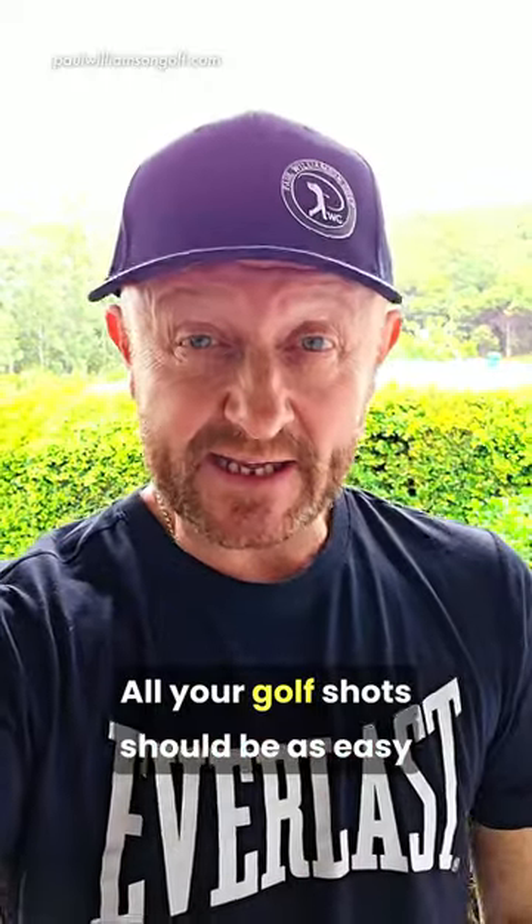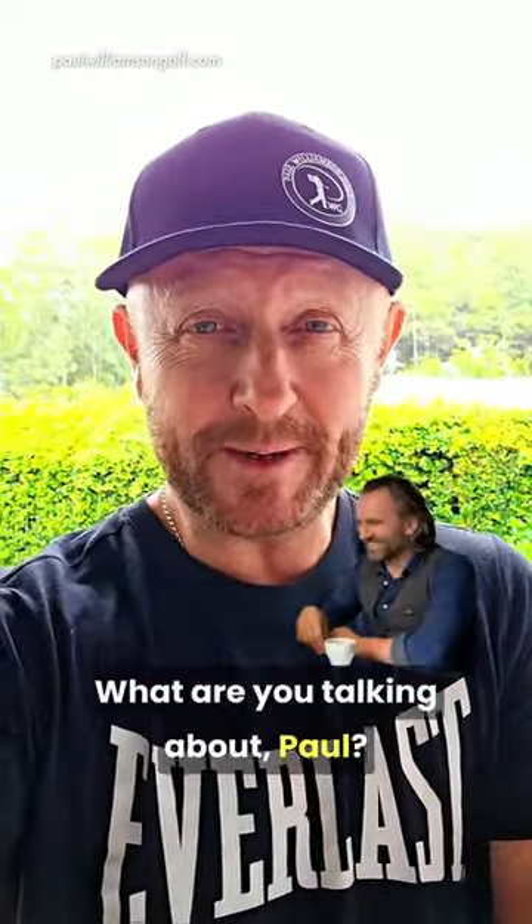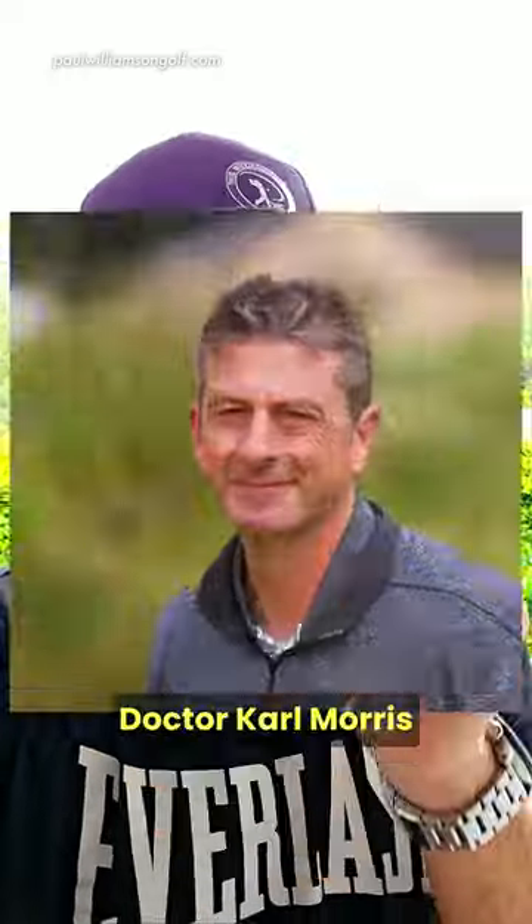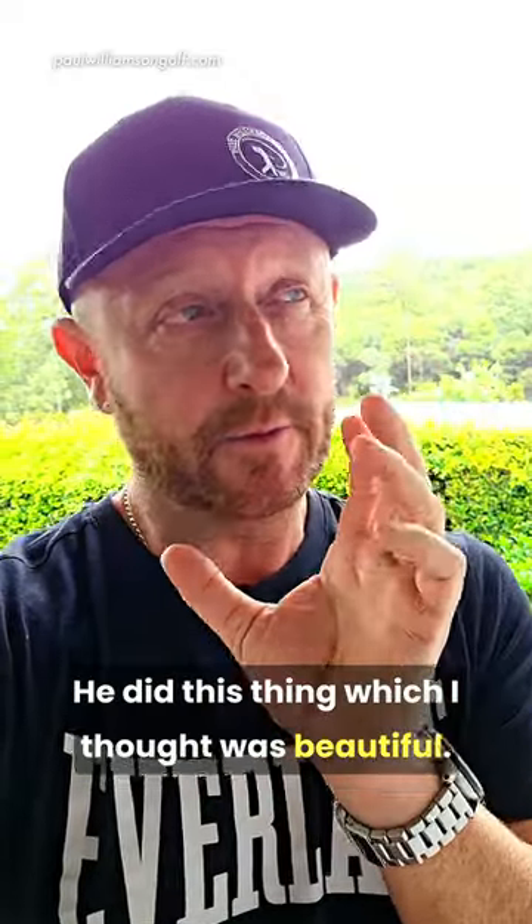All your golf shots should be as easy as making a cup of coffee. What are you talking about, Paul? I'm here for golf advice. Well, bear with me. I'm stealing this one from Dr. Carl Morris. He did this thing which I thought was beautiful.